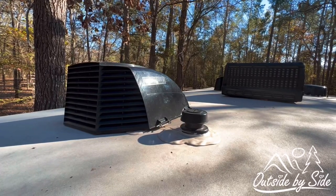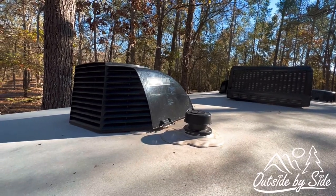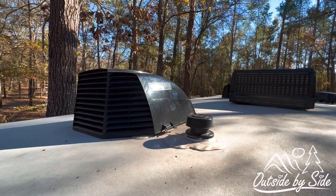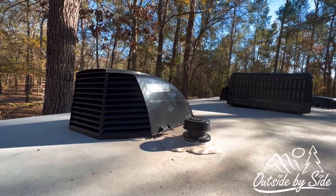Another thing we added to our trailer are these MaxAir vent covers. They enable you to open your vents without getting rain inside if it's raining. They also protect your vents from UV, which can cause them to crack and break over time.